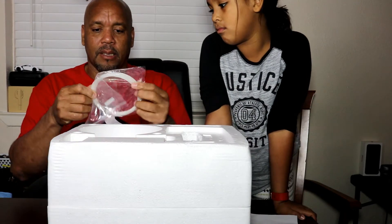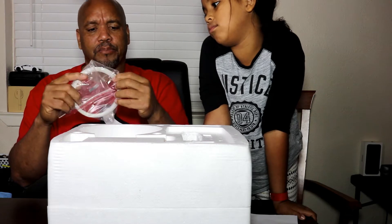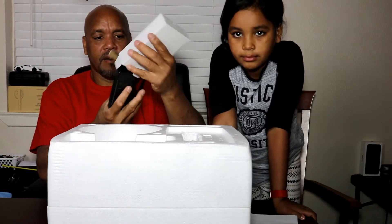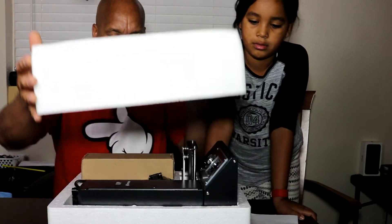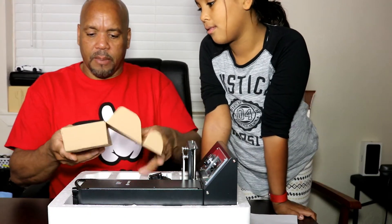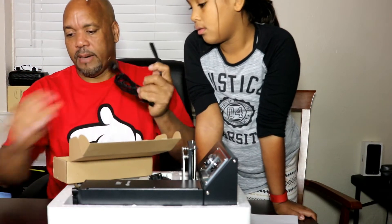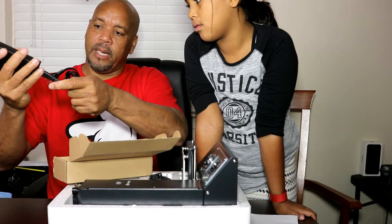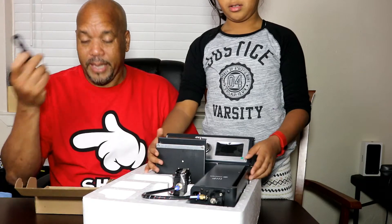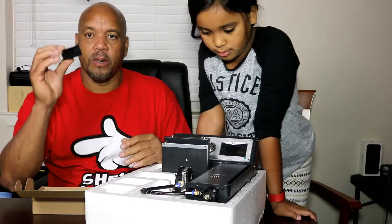They send some 3D filament to test it — it's really thin, looks like a weed eater cord. It comes with an SD card and a hex wrench in a little plastic bag. Inside the box there's a power supply. You also get a scraper to scrape up whatever you print, a USB cable which I think is used to update the firmware or transfer files, and your filament spool holder.